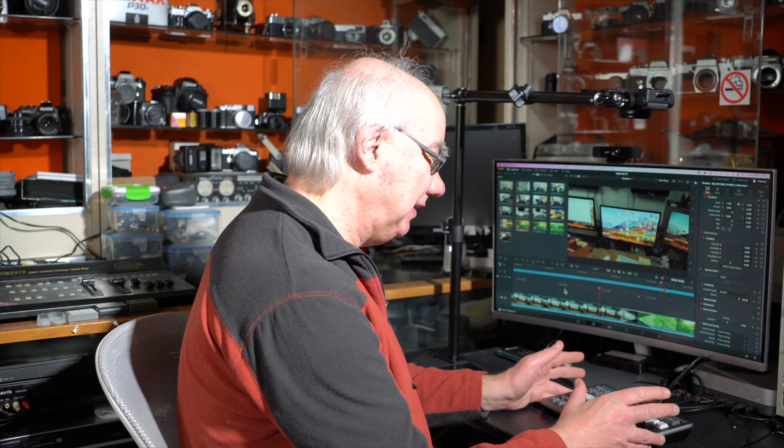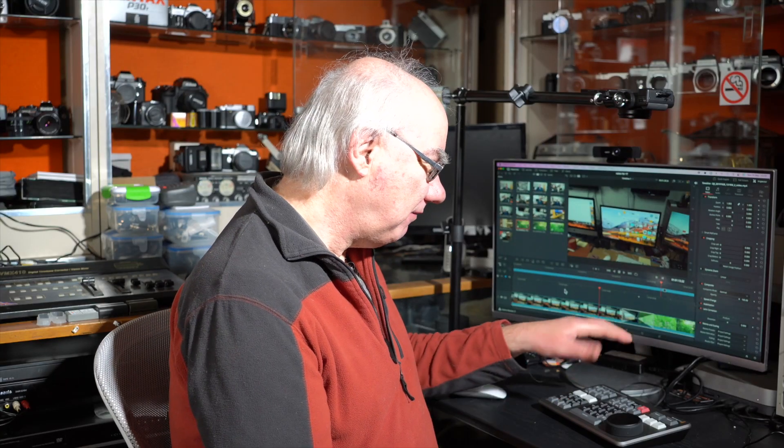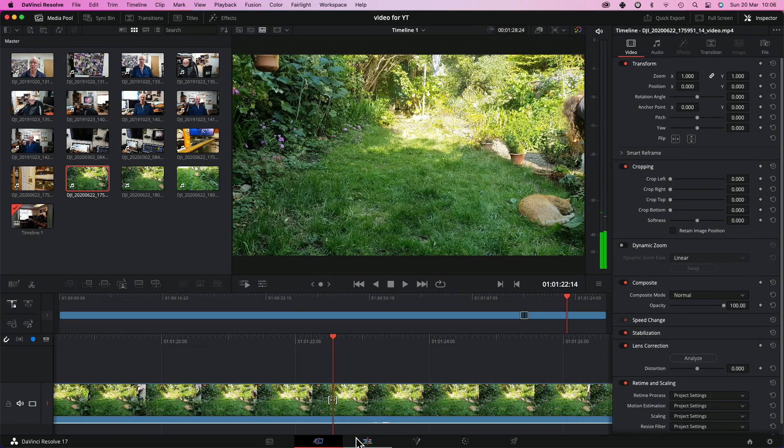It connects via USB-C into your computer, but it's also Bluetooth, so you can charge it via USB-C and use it wirelessly. I haven't tried Bluetooth — I'd think it might be a bit laggy — but I'm using it via USB-C. It's beautifully made, very solid, not cheap plastic at all — a very well designed piece of kit. I find pretty much all Black Magic stuff is extremely well designed. I use the ATEM Mini Pro on a regular basis and find Black Magic stuff is really good.